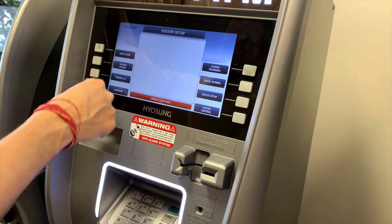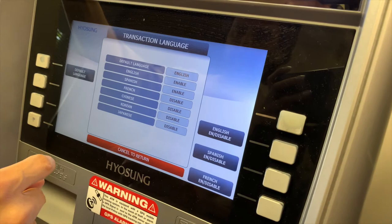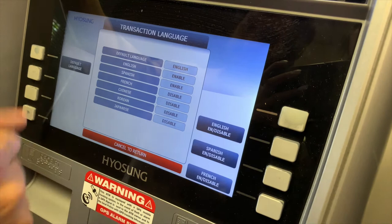We can also check languages. If we want various languages enabled — by default, English and Spanish are generally always on. In some environments you may want French, Chinese, Korean, or Japanese — it's there if you want to enable them. Hit cancel; I'm going to leave it as is.